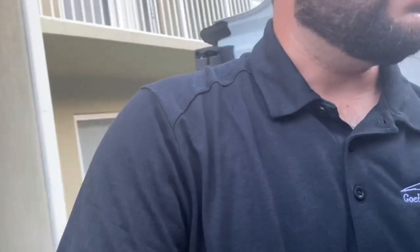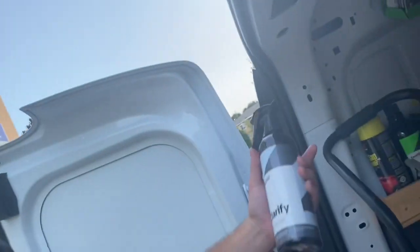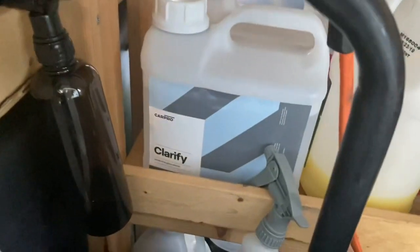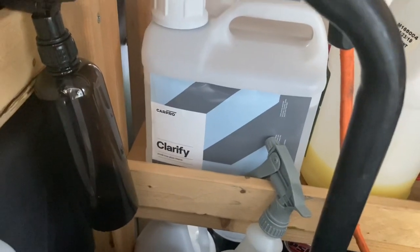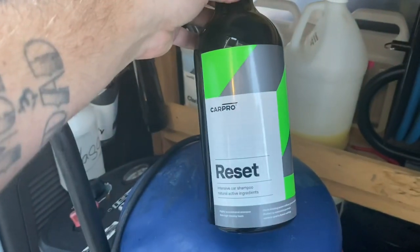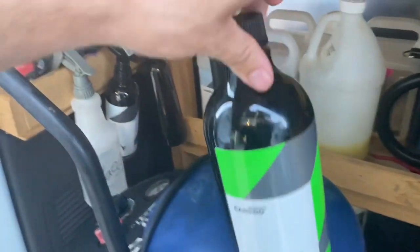I can show you a couple of new product updates. I still use PSI products too — you can see those in previous videos. But for glass cleaner I've been using the CarPro Clarify glass cleaner because I detail a lot of high-end cars. I got a gallon of that — I think it runs about $59 for a gallon. I also use CarPro Reset for soap, for my coating maintenance washes.